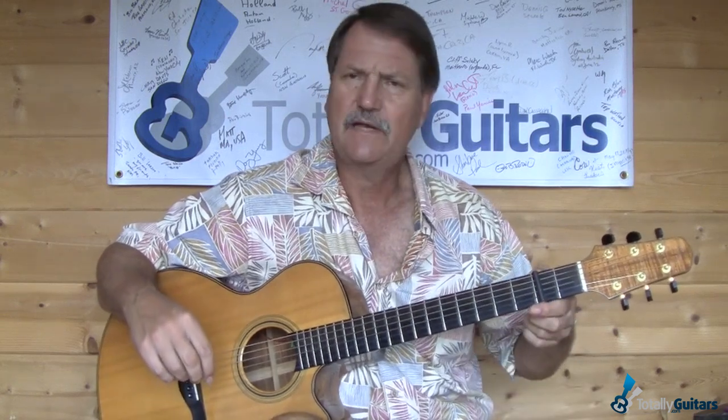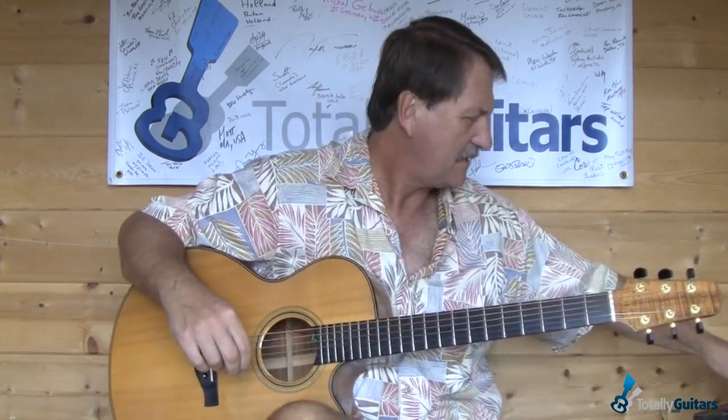Capo at the second fret. Now, when we get into the lesson, we'll take the capo off. Matter of fact, we'll take the capo off now, because we're going to do this lesson without a capo.